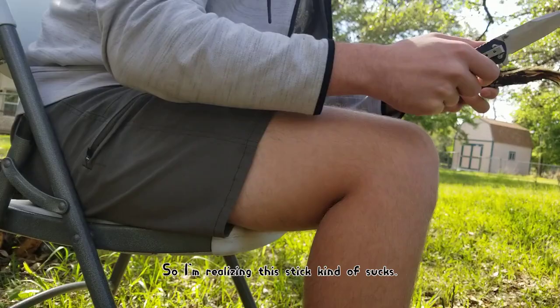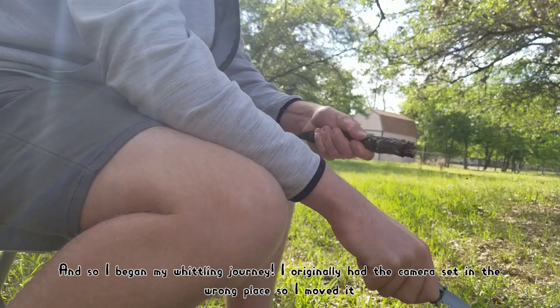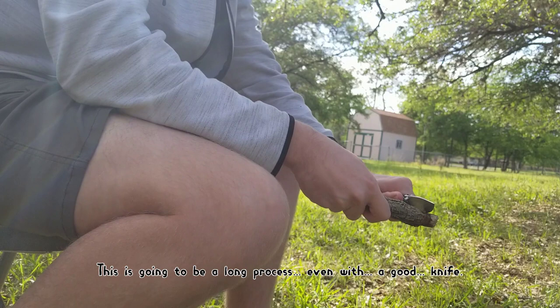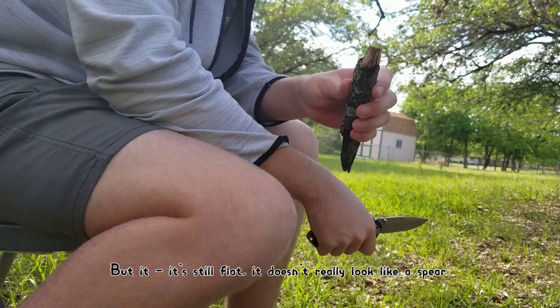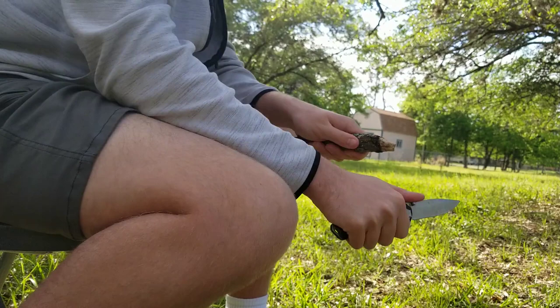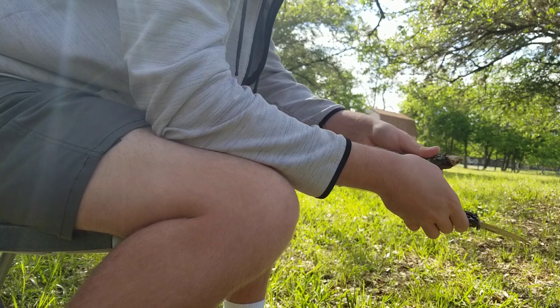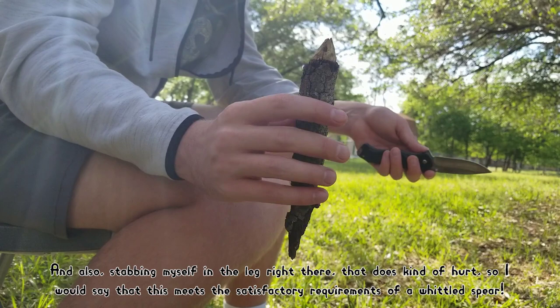A few moments later — I'm realizing this stick kind of sucks, it's still soft, so we're not using this. I fixed the camera angle so you can actually see what I'm doing. I began my whittling journey — look at me hold knife like ape man. This is going to be a long process even with a good knife. It's not really a spear yet, but we're getting there. This tip kind of pokes a bit, but it's still flat. My wrist is just really tired already. I think I'm going to call this the finished product. Not bad — it's kind of pointy and definitely would be annoying if you were to stab somebody in the leg. I just stabbed myself and that does kind of hurt. This meets the satisfactory requirements of a whittled spear.